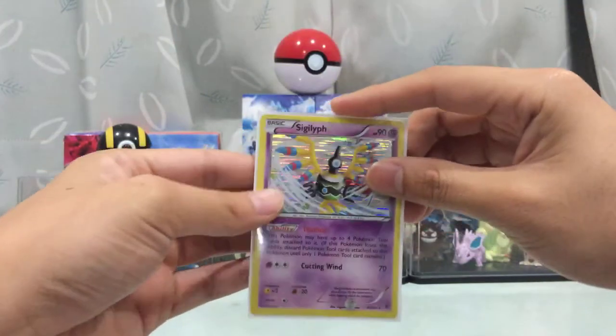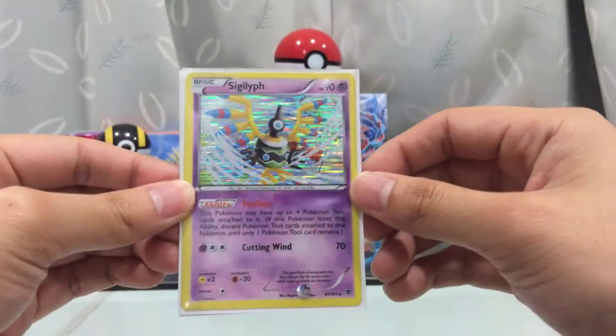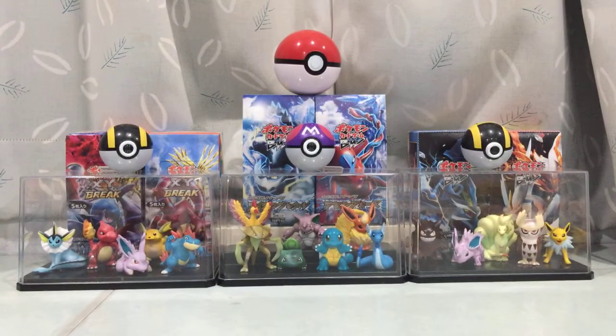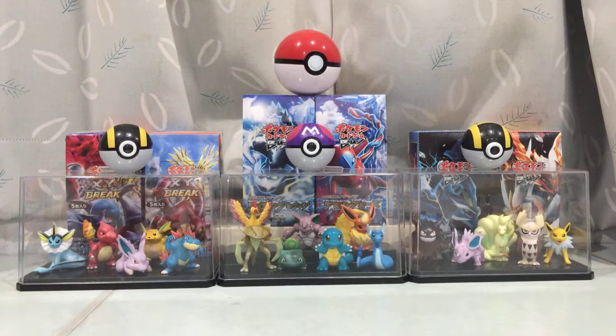Alright, so that's about it everyone. Four packs — we got ourselves two Holos: a Sigilyph Holo and a Slaking Holo from Furious Fist. No Ultra Rare, but what can you do? It's all about luck. And of course, don't forget this really cool looking promo card — Charizard EX. So that's it for the tin opening, everyone. I really don't know when I'm ever going to open tins again. I love it as a storage, but to open it, they're just too similar to collection boxes where I don't really ever get good pulls. Hope you guys enjoyed it — please do leave a like and a comment below. Don't forget to subscribe to my channel, Hashtag Nidoking. Really appreciate you guys watching, and I hope to see you again next time. Ciao!